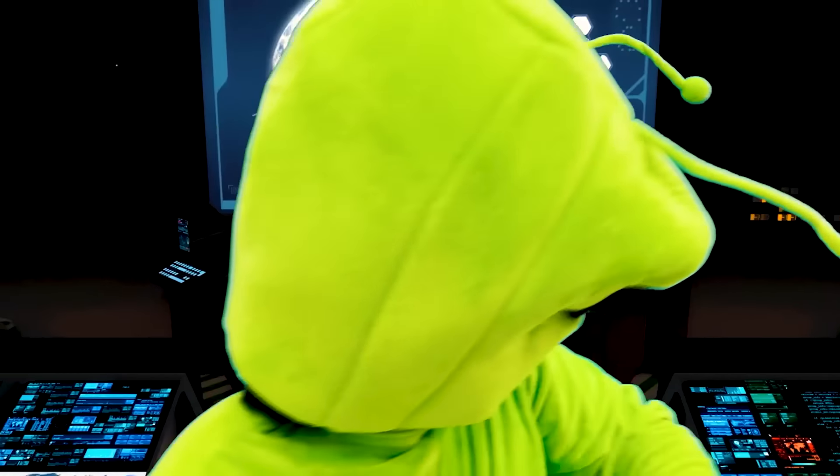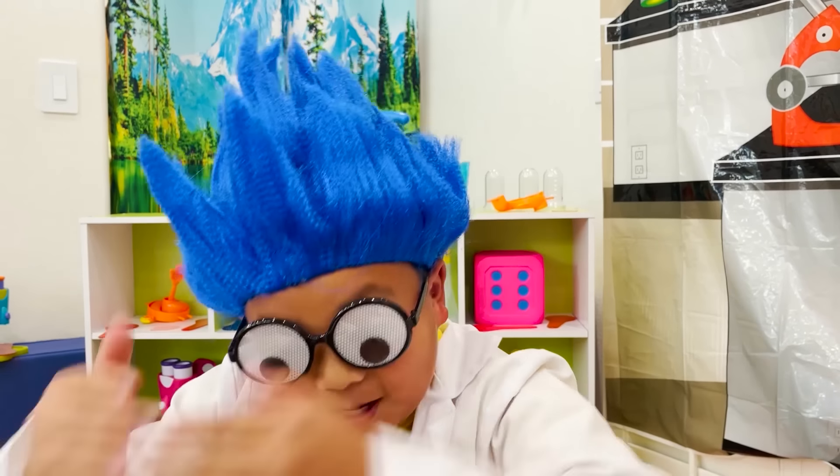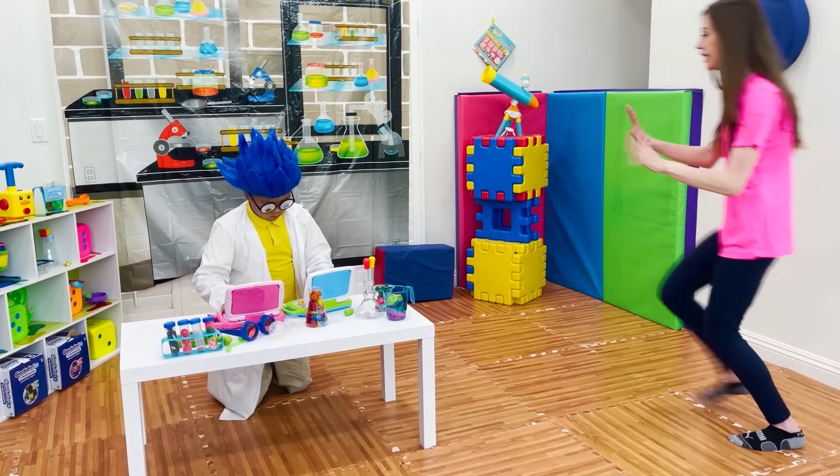Yes, it's working. Bye. Goodbye. I'm the best scientist. Alex, Alex.